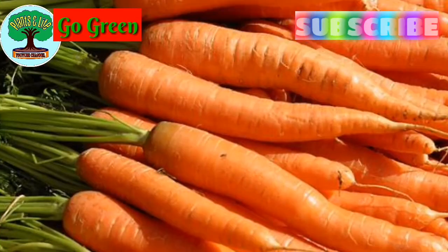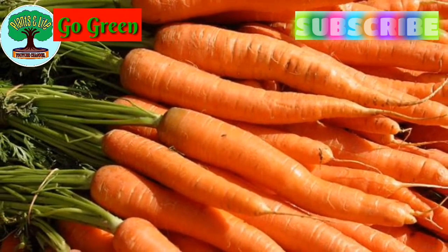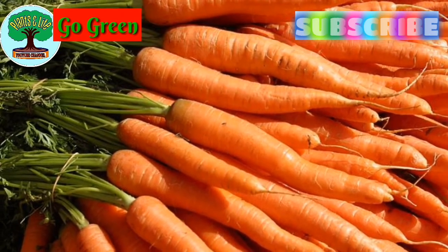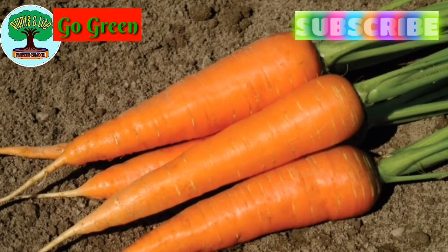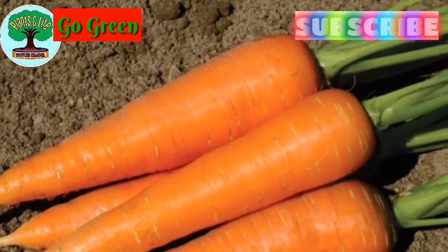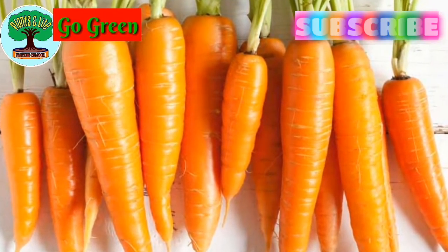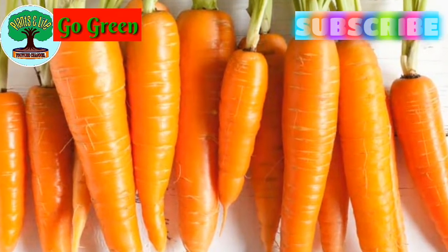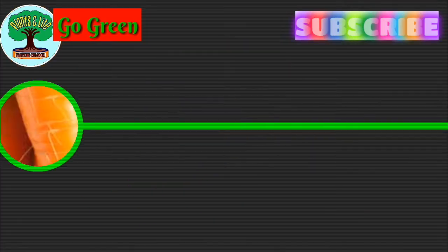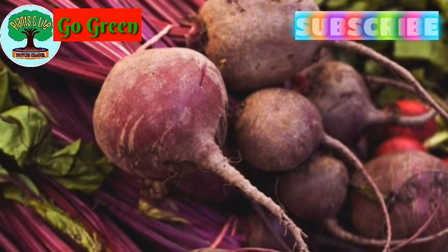Number two: carrot. You can grow and care for it the same as radish, and the pot selection will be the same as radish. Both of them like nitrogen and phosphorus-rich soil. Watering has a great role in production, and well-drained soil is very much required for both of them.